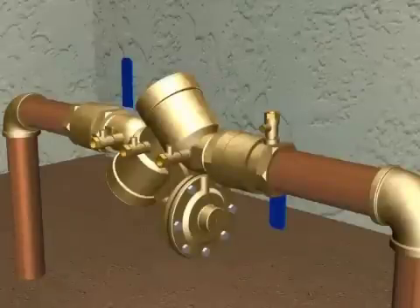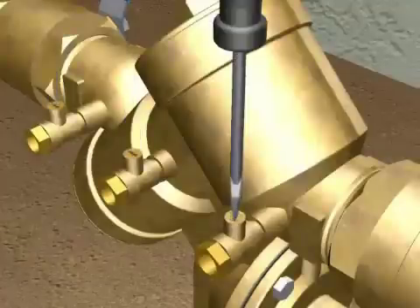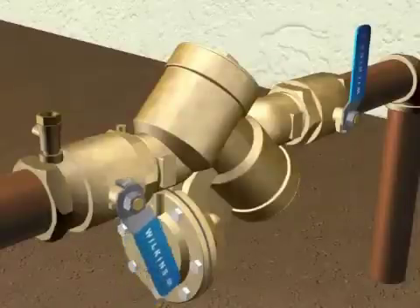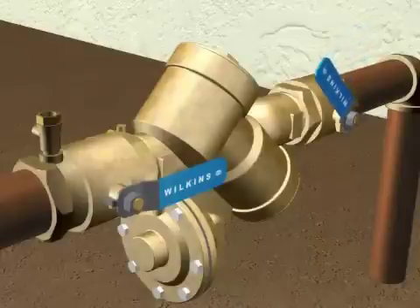Your valve should be tested by trained personnel to confirm that it is working properly. Now you can close the test cocks. Open the number one ball valve slowly to pressurize the valve. Inspect for any leaks. Open the number two ball valve a small amount and wait for the system to pressurize.